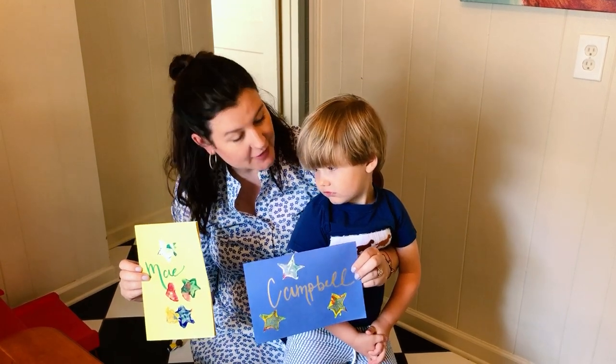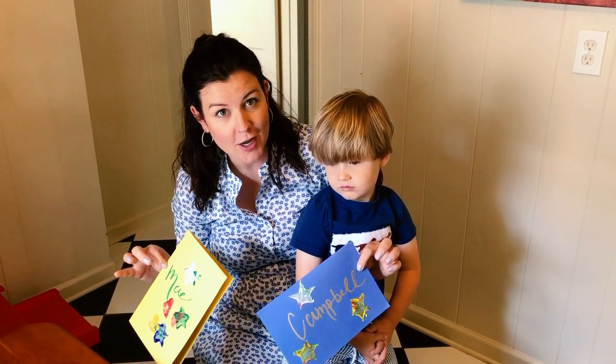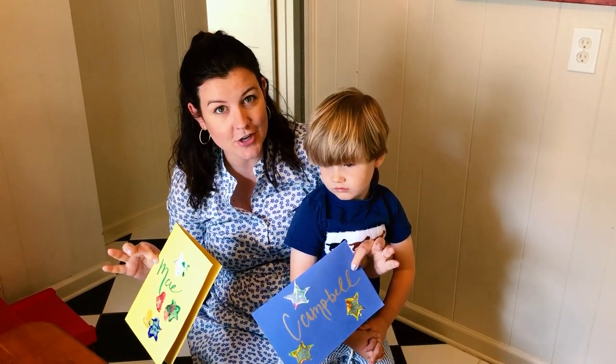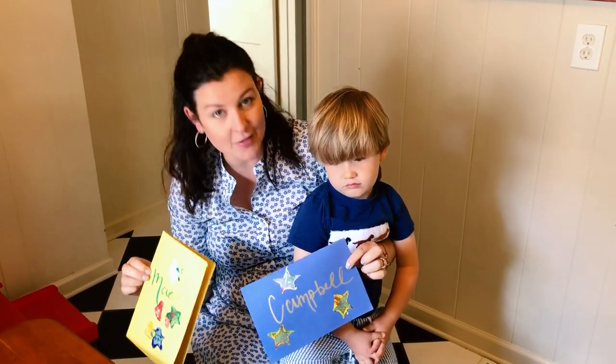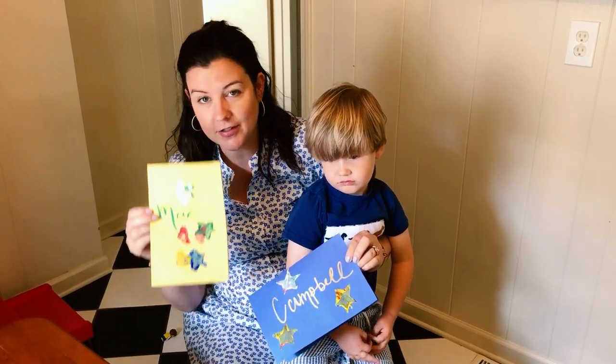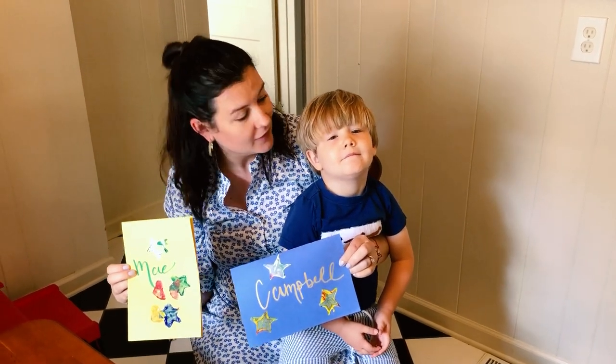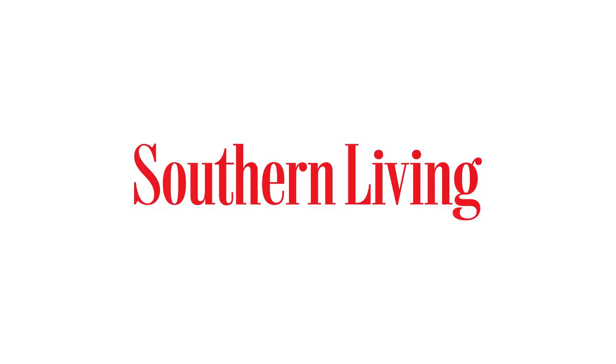So we're done with our cards. Final consensus — actually making the potato stamps was a little bit of work. But once you get them done and you cut out your shapes, Jack had the best time stamping them in the paint, and you can tell he loves to paint. So now we're going to mail our cards. Bye!